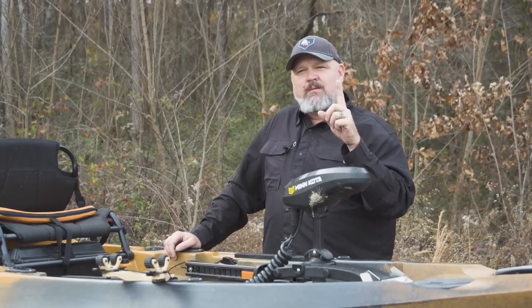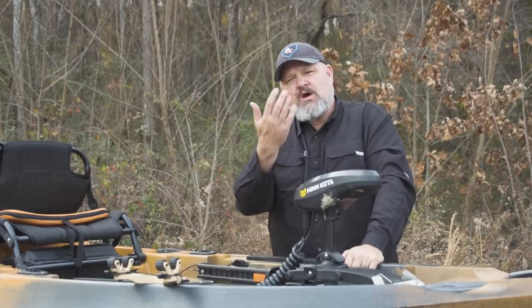One last item — call it a wish list or a con, you decide. Old Town, hear me out: this boat is called the Sportsman. If it's called the Sportsman, it needs to come in camo — real camo. Not orange camo or blue camo, which are fine, but real earth-tone camo. Because this is not only a great fishing platform, but in camo it'd be a great platform for duck hunting, turkey hunting, and sneaking up on all those other critters we like to put in the freezer. Old Town, if you want to make this boat perfecter — make it available in brown, green, black, gray earth-tone camo. See you guys in the next video.